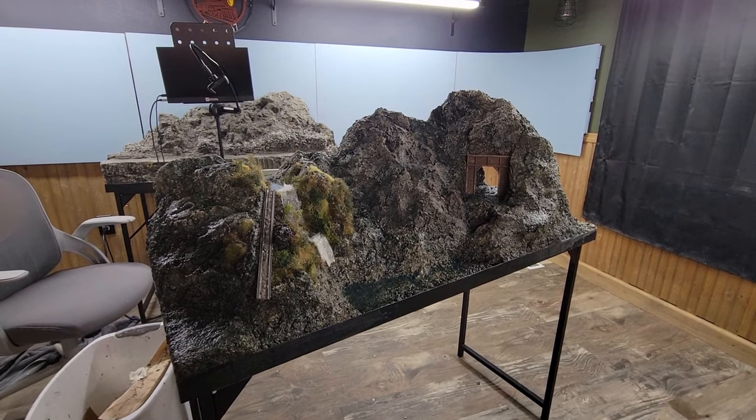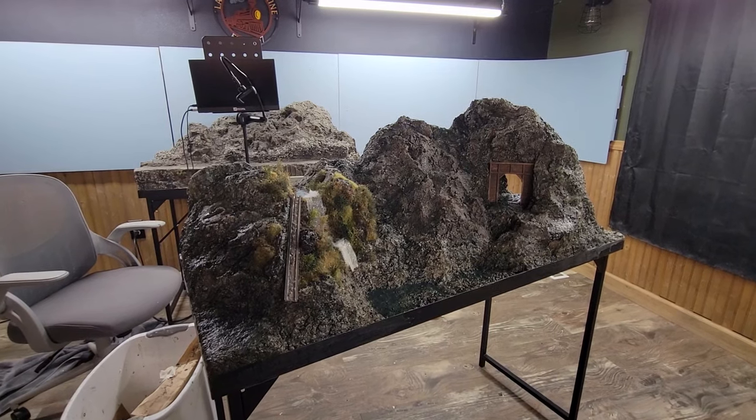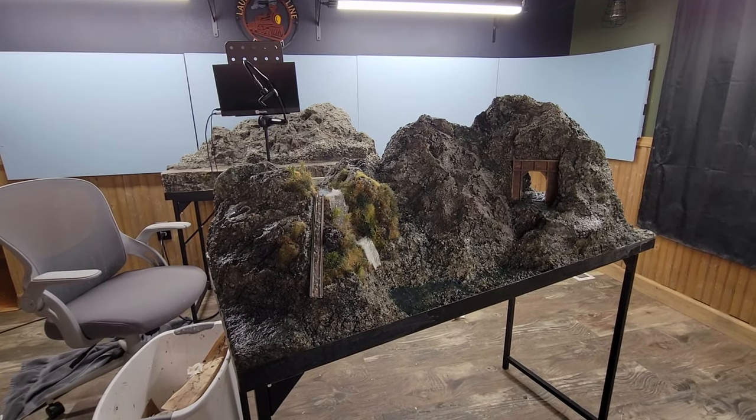Today I'm going to work on the third module of the back row of my layout. I'm going to situate and shape all the pieces and then cement them together with Sculptamold so that it all blends together. Today on Model Railroading with Bill Masters.